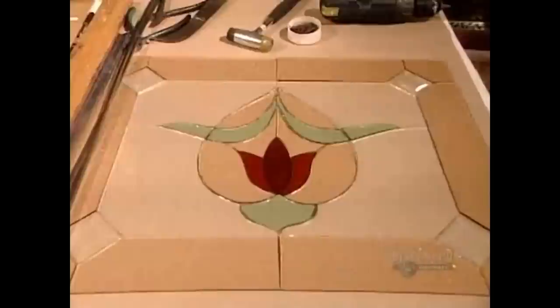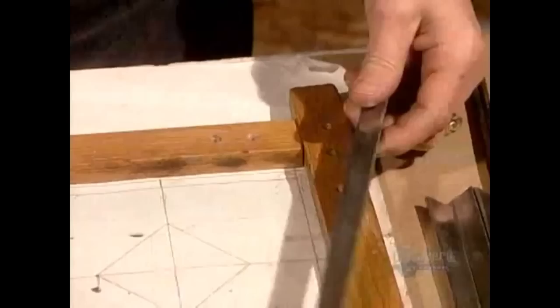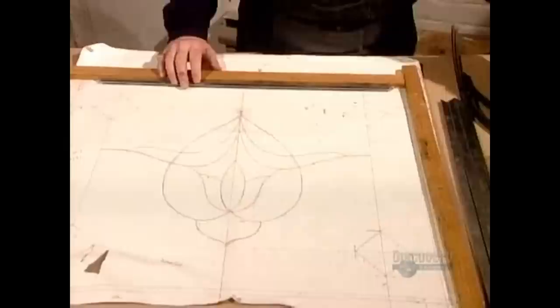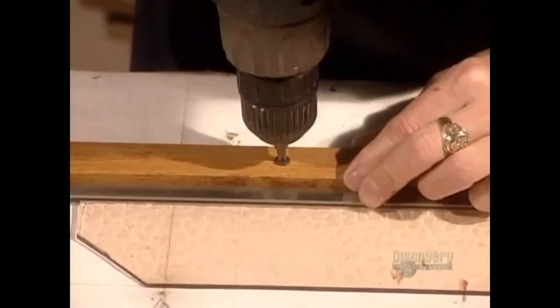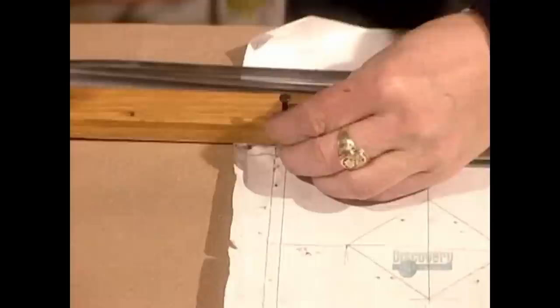Now it's time to assemble the pieces, using the pattern as a guide. This zinc molding will frame the panel, its inner groove fitting over the edge of the glass. The artist positions this molding along the perimeter of the pattern, then drills an L-shaped wood frame into the work table to hold everything in place during assembly. A few nails keep the molding in place.